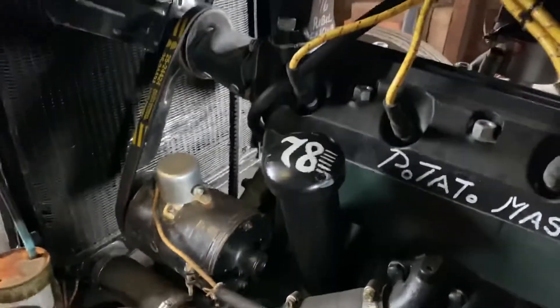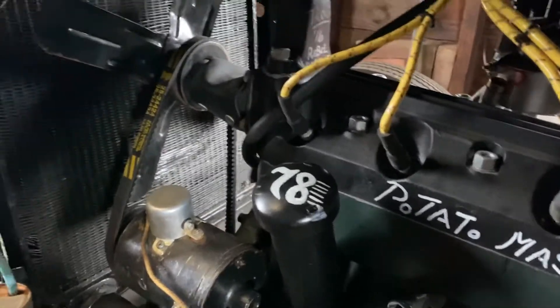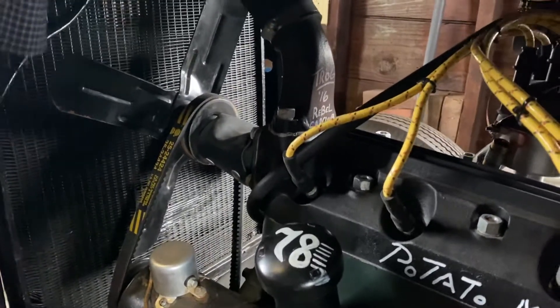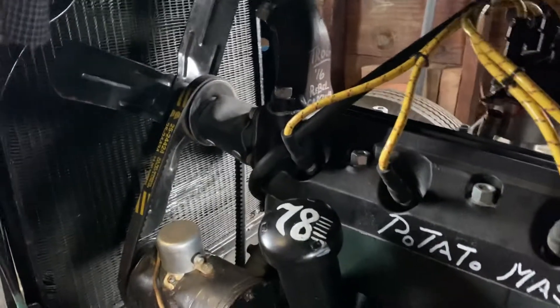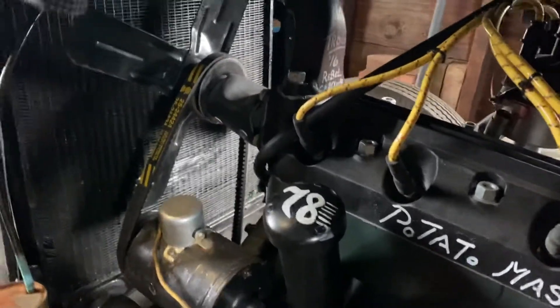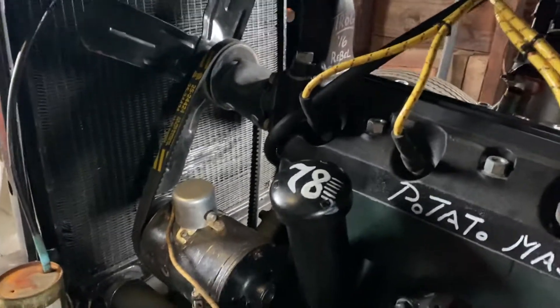Now for your assignment today — same thing — I'd like you to make a list of five things that use pulleys. Do not comment on the YouTube video; comment on the video in Google Classroom. Comment a list of five things that use pulleys in Google Classroom. Have a great day everybody!